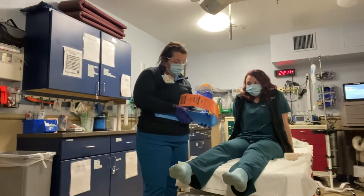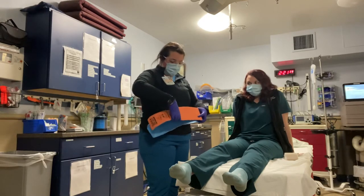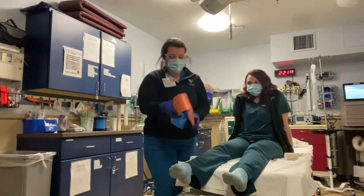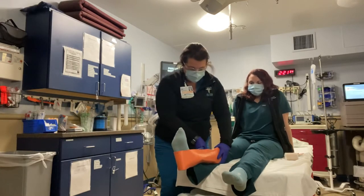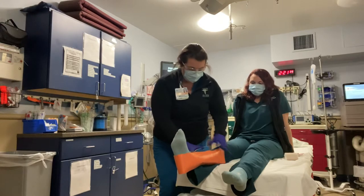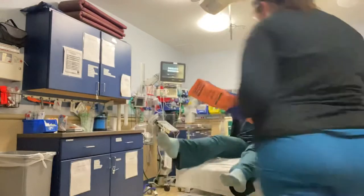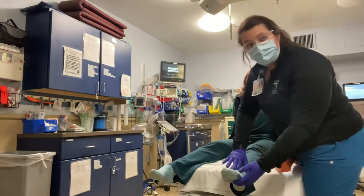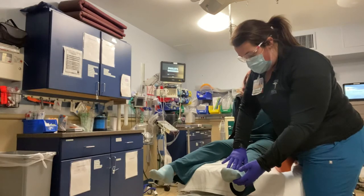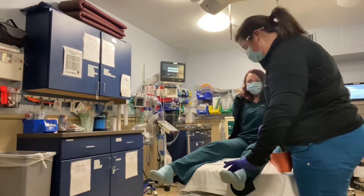I'm going to create a fold. I'm going to check her pulse. Can you feel me touching? Mm-hmm.